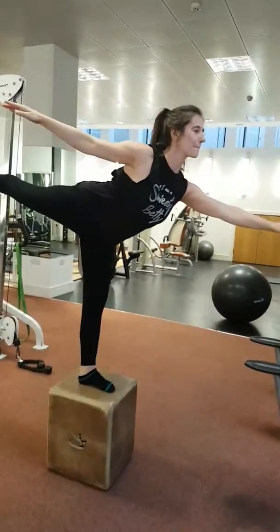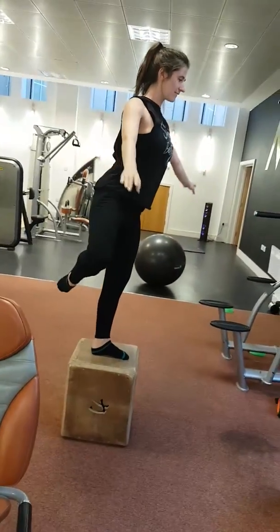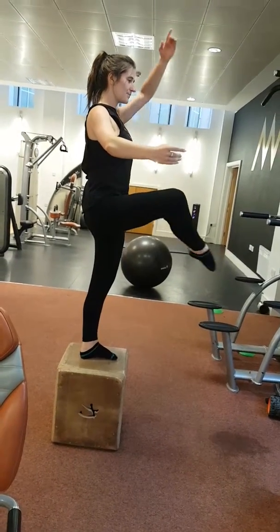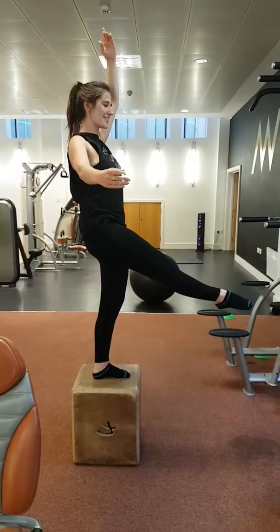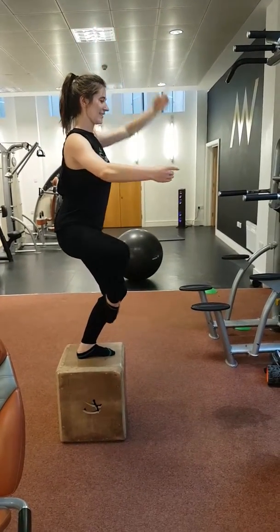Come back. Knee comes up, and then you decelerate down. Then go down and then repeat. It's got to touch the floor.